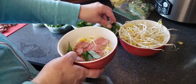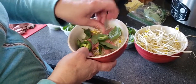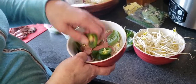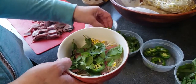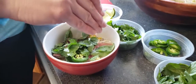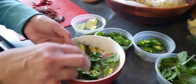Add some Thai basil, and a couple of jalapeños if you'd like — probably two is enough, but up to you and your own spice tolerance. Add some cilantro and a fresh lime wedge — squeeze it and then leave it right in the bowl.